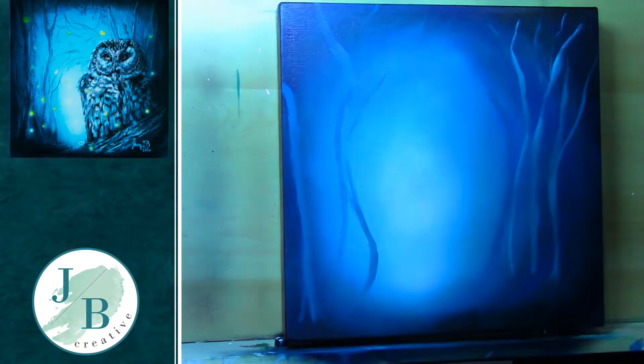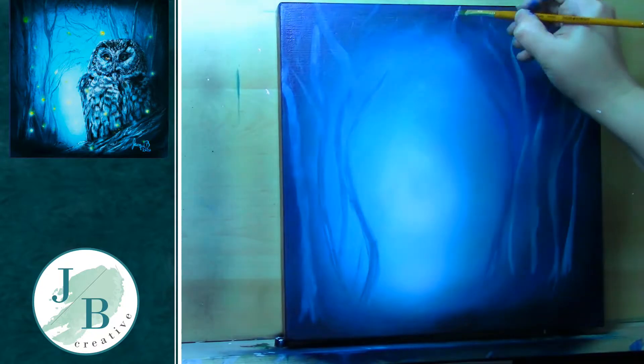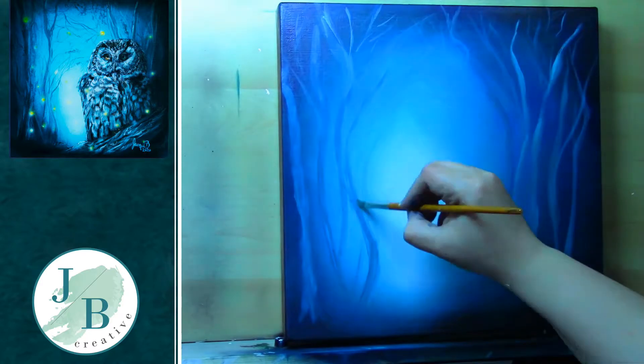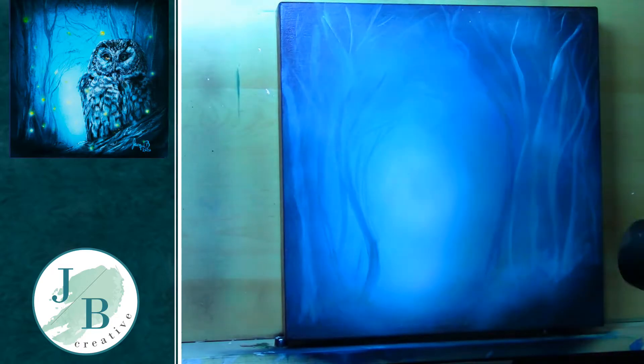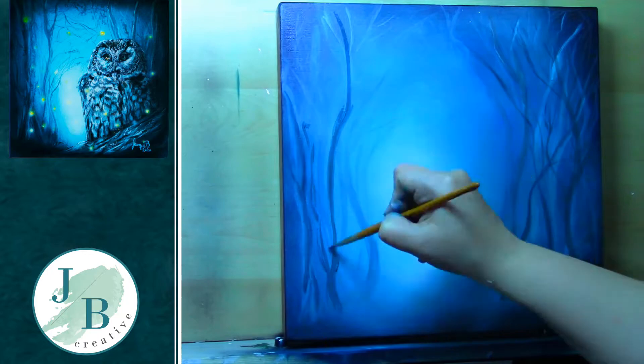I've then used a white charcoal pencil to basically just put in my trees, and now I'm going over with a very light version of that phthalo blue, phthalo green and white mix to plot in some of my trees in the background. When I've done them I've gone over to soften them again with my airbrush to give it a bit more of a misty look — I wanted a misty look for this background, a bit more spooky.